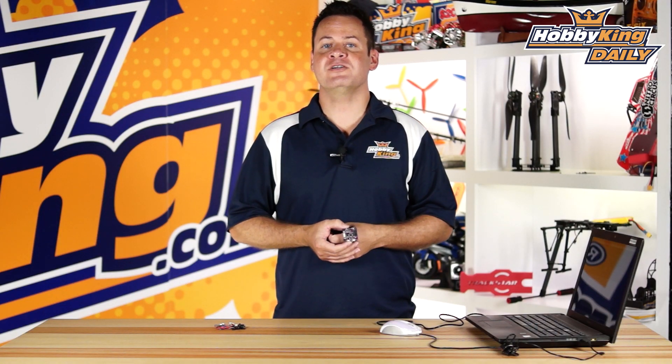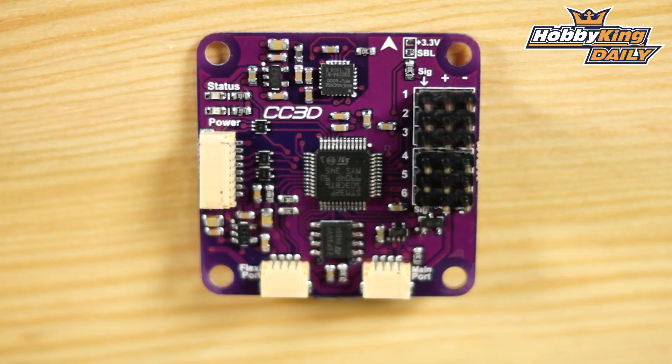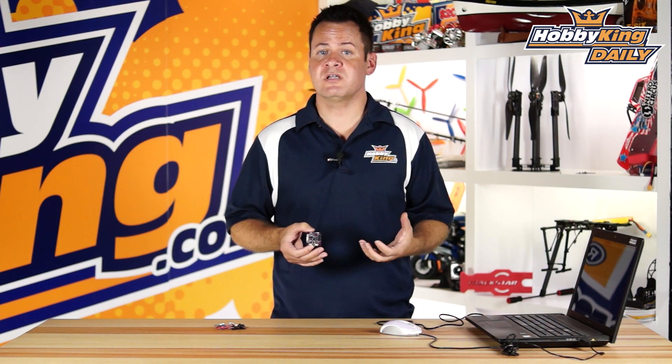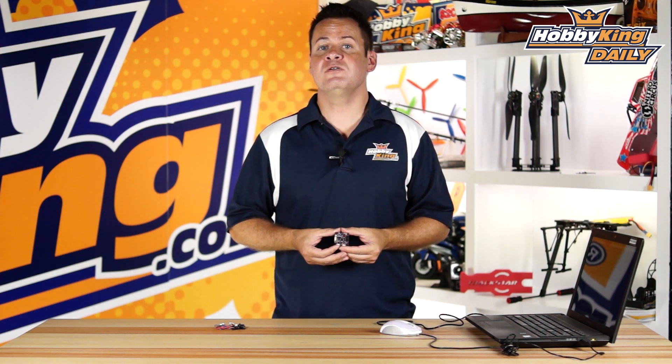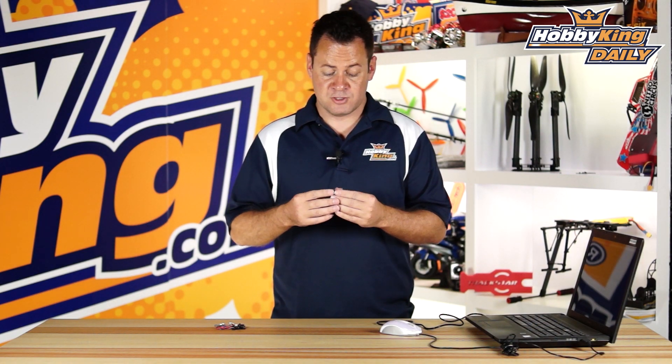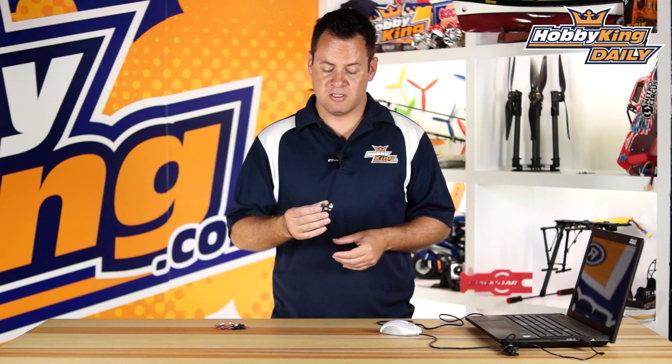Chris from HobbyKing here, and we are introducing the OpenPilot CC3D — it's new to us. A lot of people have been asking for it on our forum, so we talked to OpenPilot and got authorization to produce and bring you this board. A portion of each sale is donated back to the open source project so the developers can continue to bring us great products and software. This is fully authorized and royalties are paid on each unit.